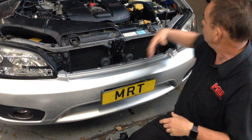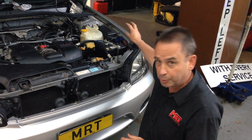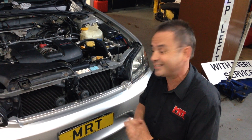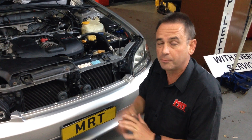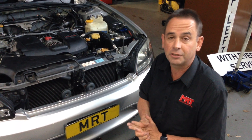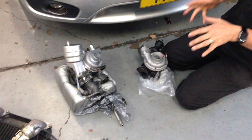Underneath the front here, there's a hose that goes around to the left-hand inner guard, which has got another part of the boost control system that a lot of people don't even know exists. Some of these cars have frontal impact accidents, get repaired by panel shops, and then all of a sudden the boost control system doesn't work properly and they don't know why. So what we've got here in front of us is a car that we're repairing the twin turbo setup on.